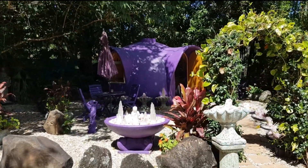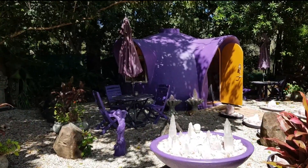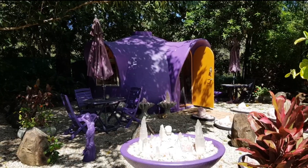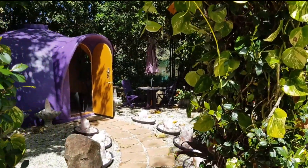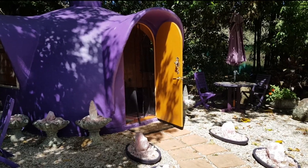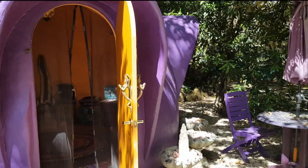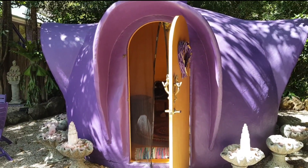This is a three and a half meter dome that we built a few years ago at Temple Byron in Byron Bay. It was one of the early domes we built with bamboo. This dome has a bamboo frame and galvanized mesh reinforcing hung over the frame, then rendered with sand and cement over the top to form around a 70 millimeter thick concrete shell.